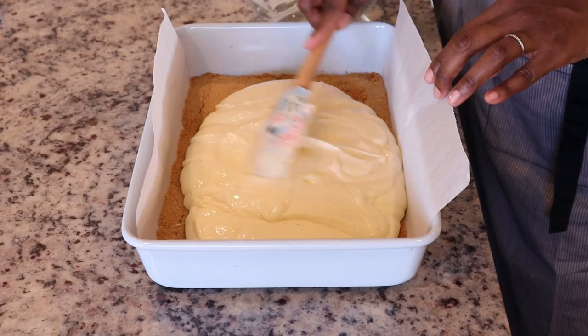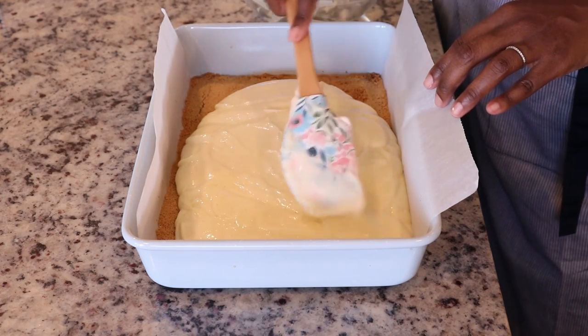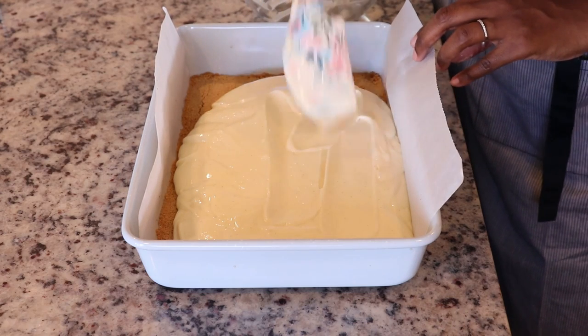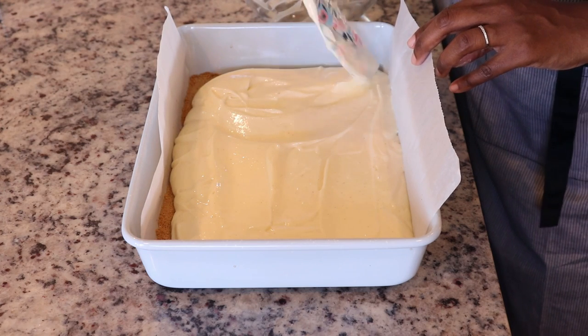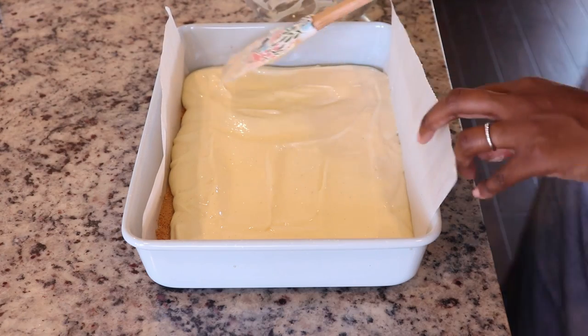This right here is pretty much a plain cheesecake. I'm going to go a little further and add some strawberry jam, but if you're looking for a plain cheesecake, this is it. Using my spatula I am going to spread the cream cheese filling out evenly all the way to the ends, doing this gently because I do not want to disturb the crust on the bottom.